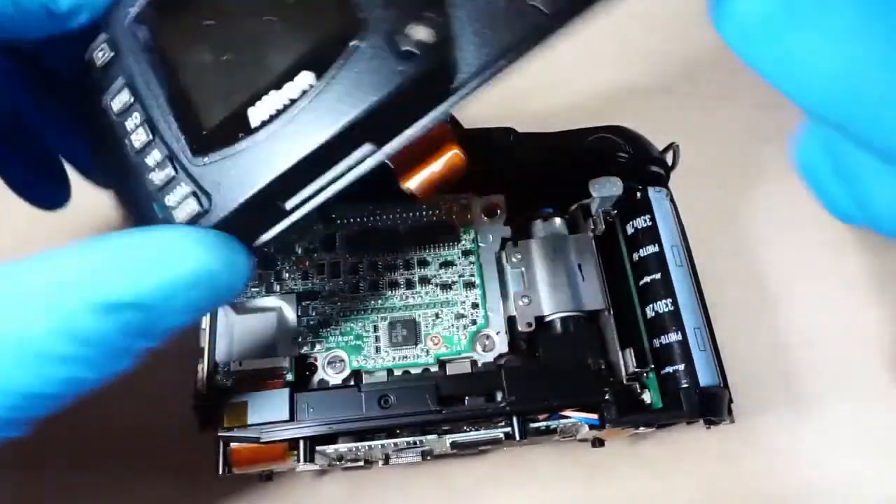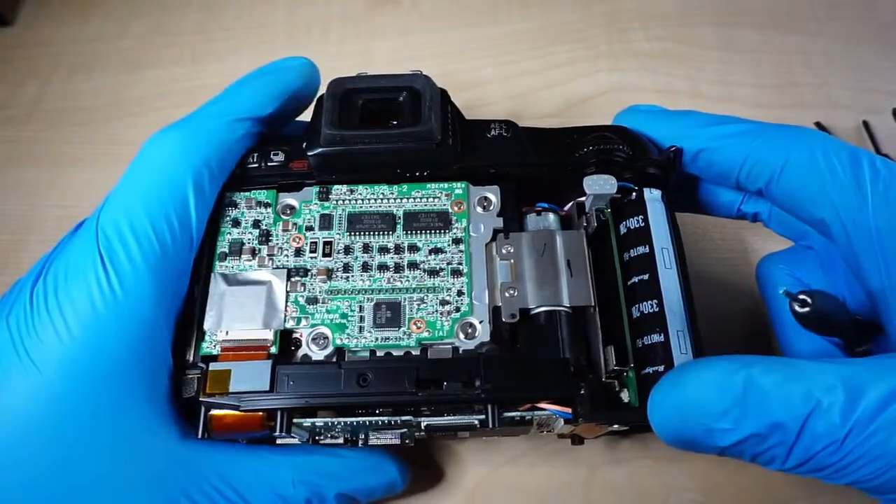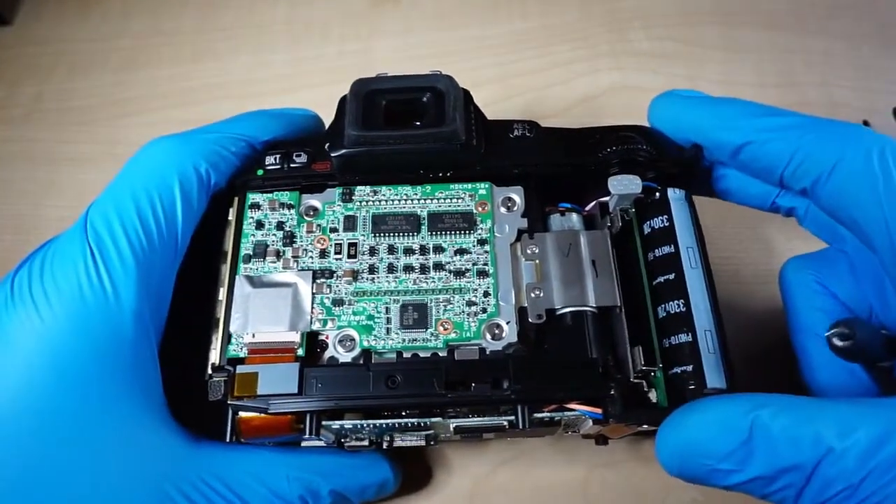Now we can remove the LCD. We will disconnect another ribbon cable. Another cable is on the left side — we need to disconnect it also.